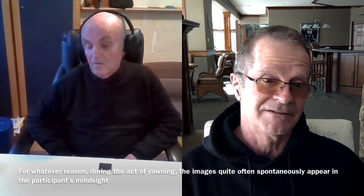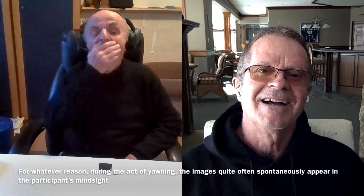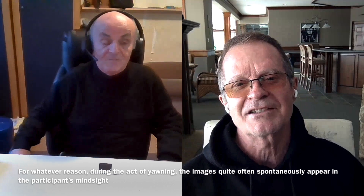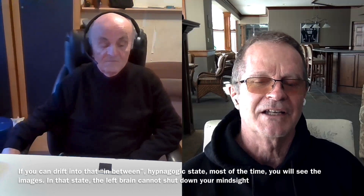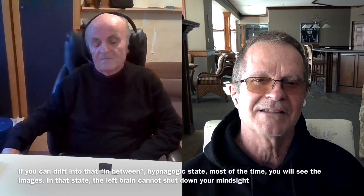Even pretend you're yawning. If you were yawning, what would that feel like? Just pretend you're yawning — you're so relaxed you could fall asleep in 20 seconds. And when you feel like that, you're connecting to your right side, you're connecting to your mind sight.